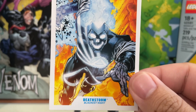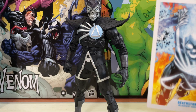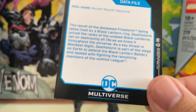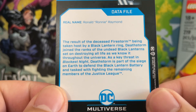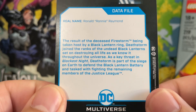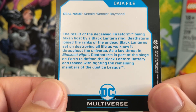Maybe on a statue, if they paint it with crazy painting skills, it will look good. In action figures, they tend to paint it enough to the point where it just looks good — it won't go to the levels of what statues do. Real name: Ronald Ronnie Raymond. The result of the deceased Firestorm being taken host by a Black Lantern ring, Deathstorm joined the ranks of the undead Black Lanterns, set on destroying all life as we know it throughout the universe.